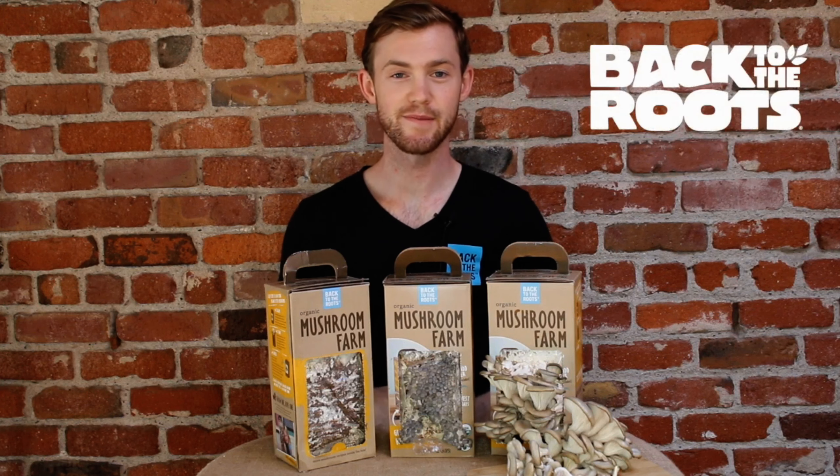Before you know it, you'll have your second crop of mushrooms. From all of us at Back to the Roots, happy regrowing!